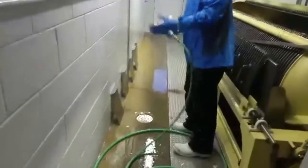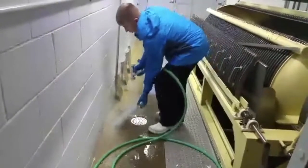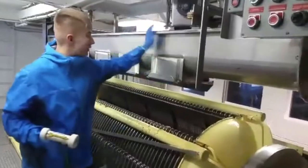And then you want to take your hose. You want to spray all these down one at a time, and put them in as straight as possible so they slide right in here.